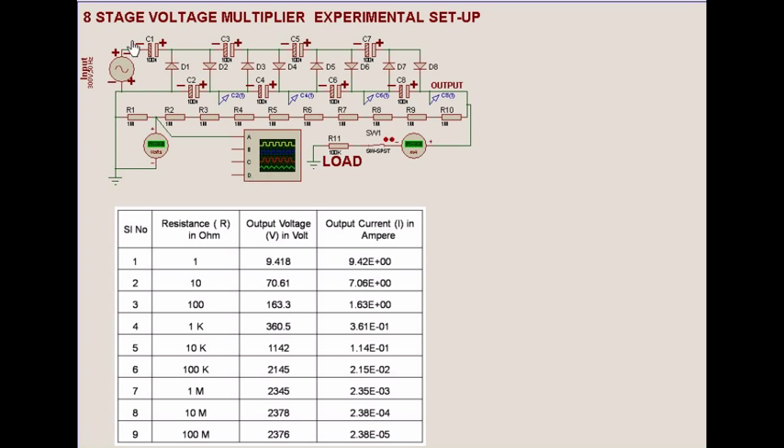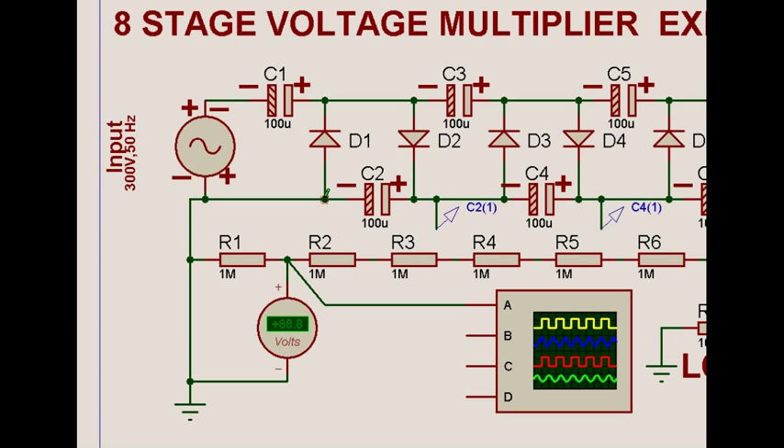Now let's understand a little more about the eight-stage voltage multiplier circuit. We'll go into how the circuit really works. The supply voltage is deliberately taken as about 300 volts because that indicates the peak voltage as compared to the RMS voltage we normally see on our multimeters or voltmeters.